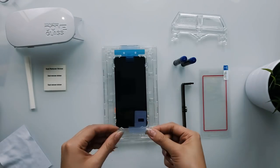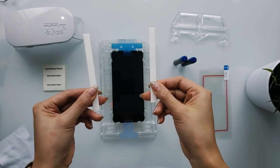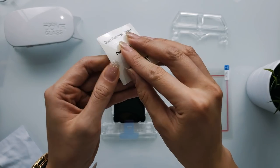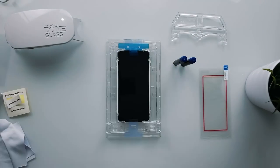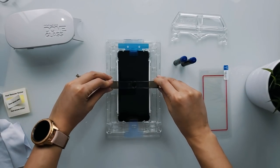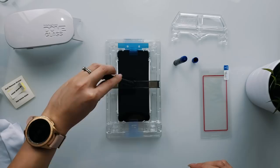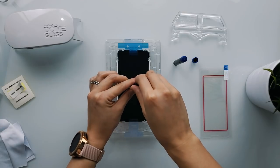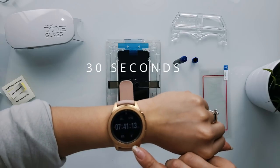Take the other speaker masking film and attach it to the opposite speaker. Now you want to grab the two absorption pads and insert each one on the opposite side of the top tray. To make sure your screen is clear of any dust, use the dust removal sticker and stick away. Position the bridge over the center of the phone into dedicated slots on either side. Now grab the liquid glue, unscrew the colored end, and place it into the slot on the bridge. Once in place, unscrew the black lid and the glue will release onto the phone.